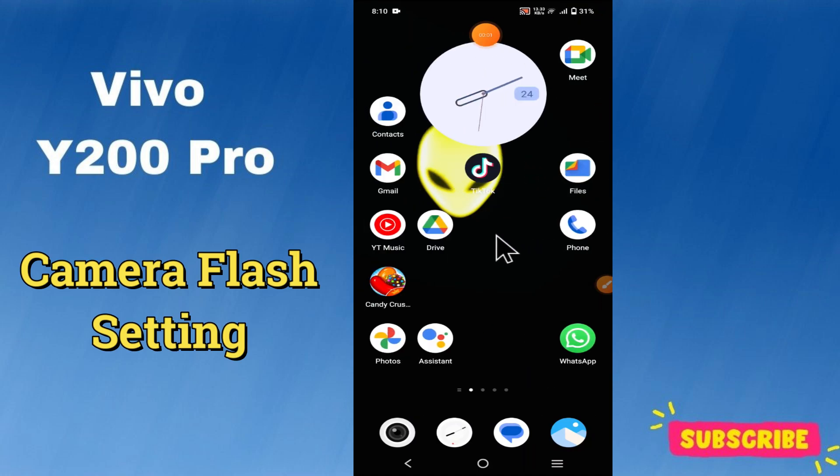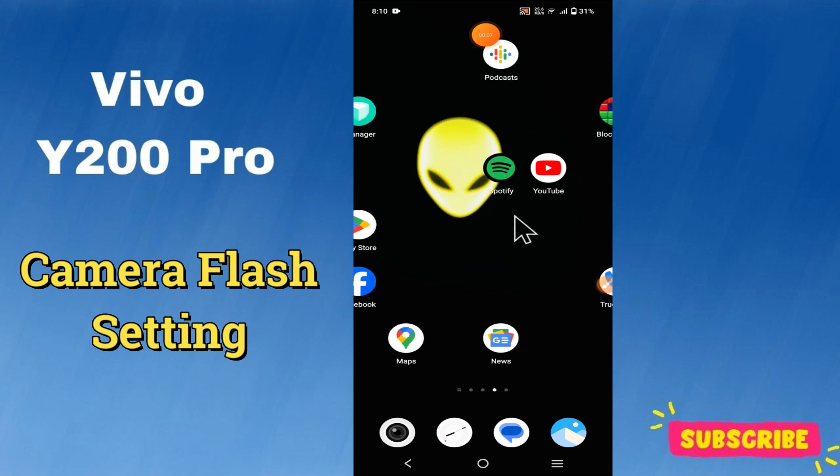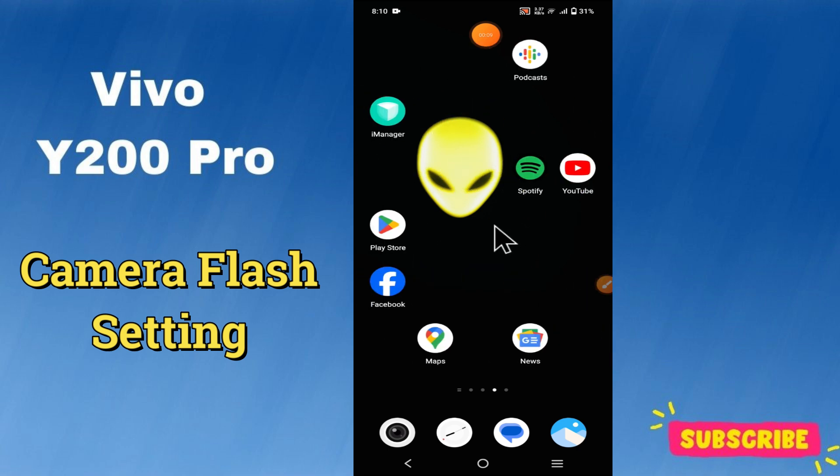Hello everyone. In today's video I'm going to tell you how to manage camera flash settings in your device, the Vivo Y200 Pro. In this video I'm going to show you how to turn on the front camera flashlight.